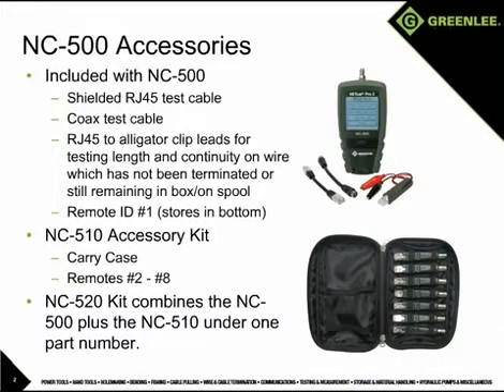The NC510 accessory kit adds remotes with ID numbers 2 through 8, allowing the user to test eight runs of cable from a central point without running back and forth to move the remote to the next jack. The remotes work for both coax and RJ45 connections. The NC520 combines the NC500 and the NC510 into one part number.